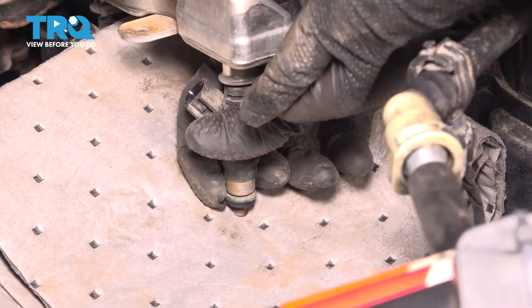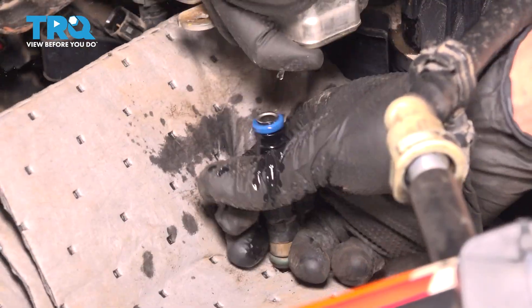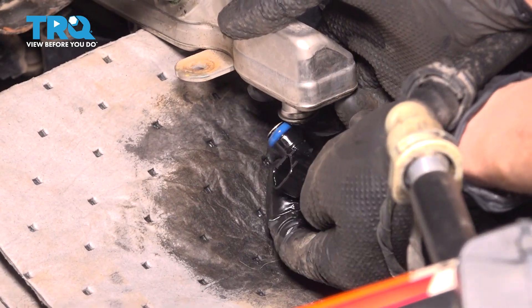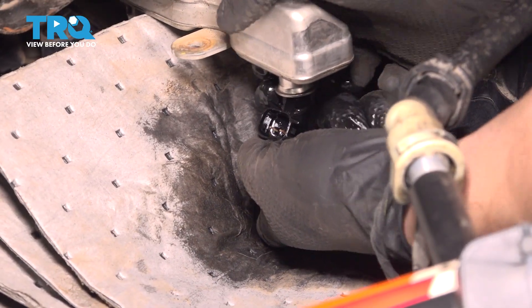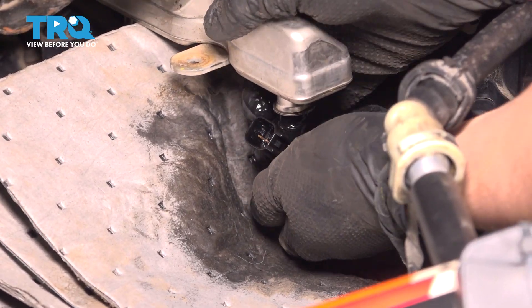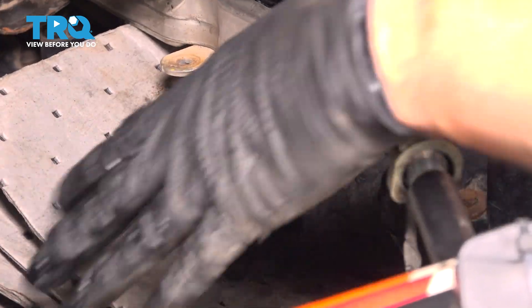Take the injector and slide it out. I'm going to plug the hole with my finger. Now take your new injector and slide it up into position. Press it in firmly until it's bottomed out — careful not to damage it. The fact that there's fuel in this area actually helps lubricate the O-ring and allows it to slide in a lot easier. And that's bottomed out.